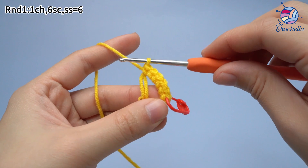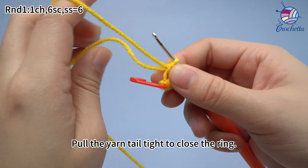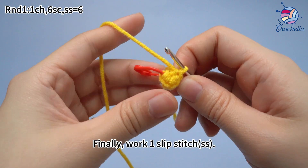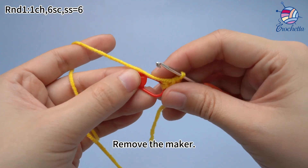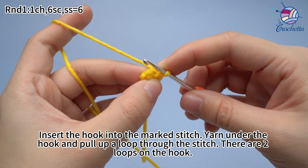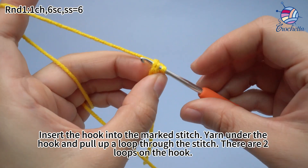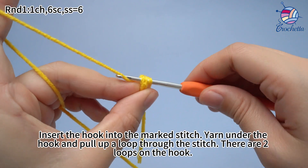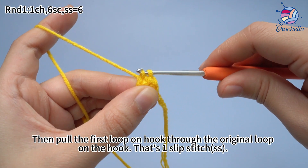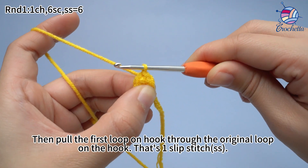6 single crochets are done. Pull the yarn tail tight to close the ring. Finally, work 1 slip stitch. Remove the marker. Insert the hook into the marked stitch. Yarn under the hook and pull up a loop through the stitch. There are 2 loops on the hook. Then pull the first loop on the hook through the original loop on the hook.